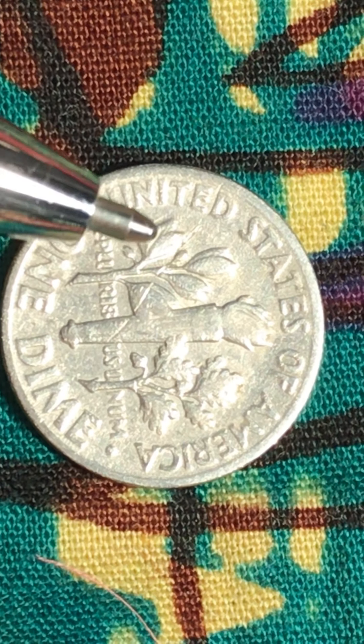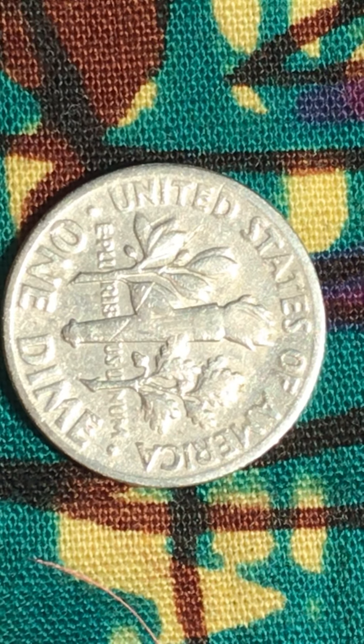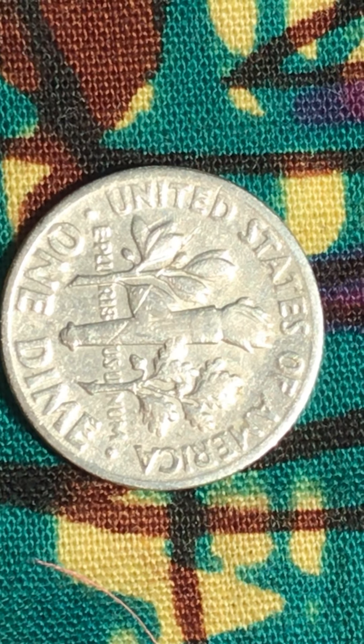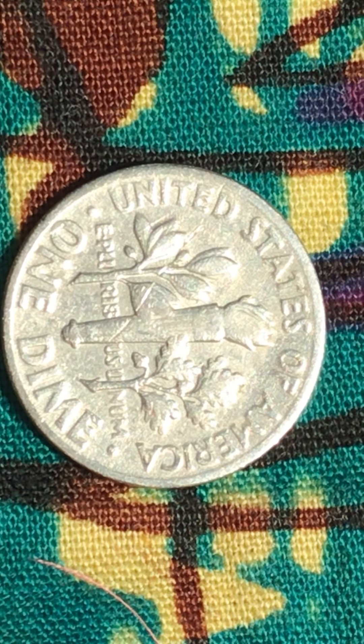I will call this a double die. Same thing here. And I want you to look at the one die — the O. It has something to tell us. That's the double die right there.